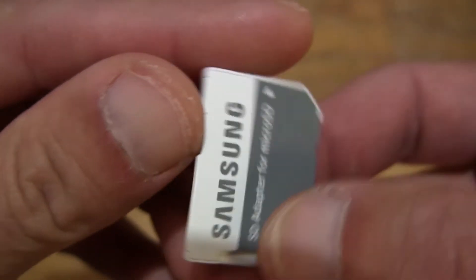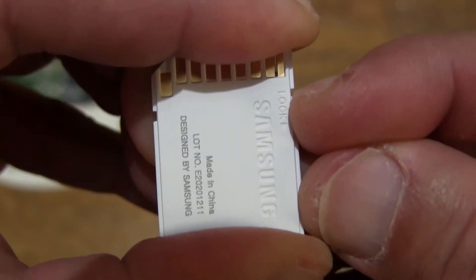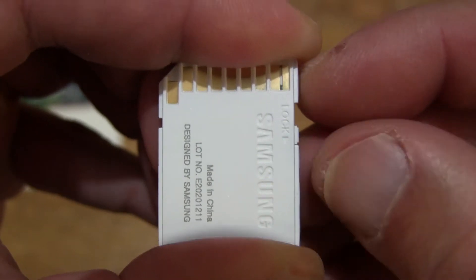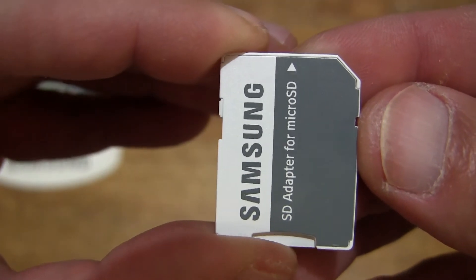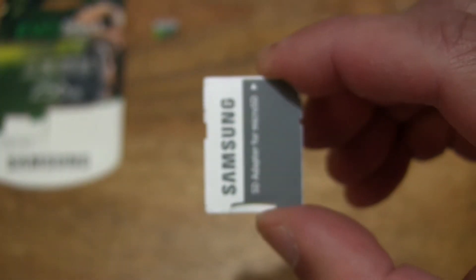It does have a write protect switch on the side. Sliding that down locks it from writing over any data that's stored on the microSDXC card, and sliding it forward does allow for write and deletion of any data.